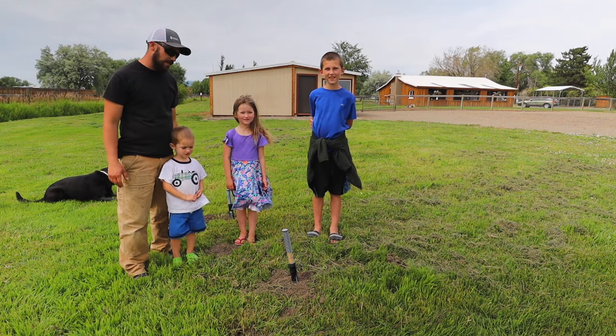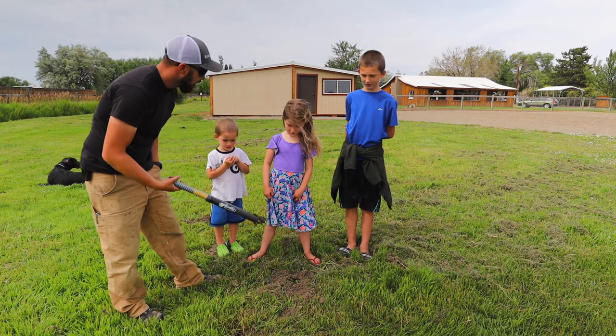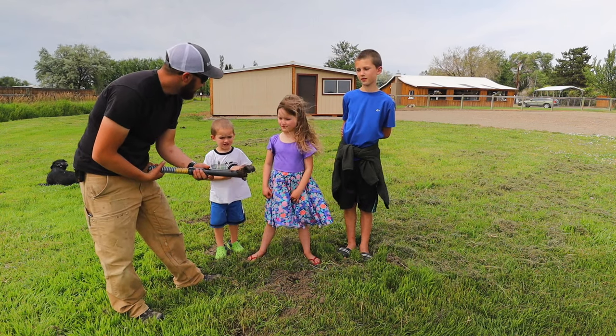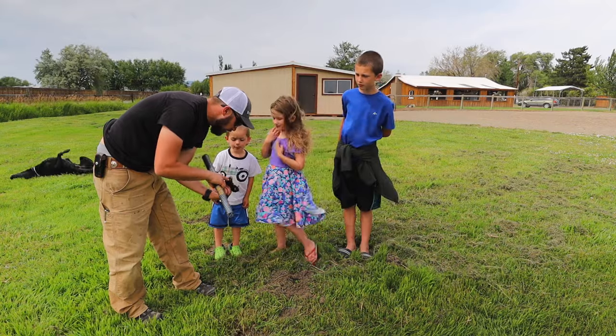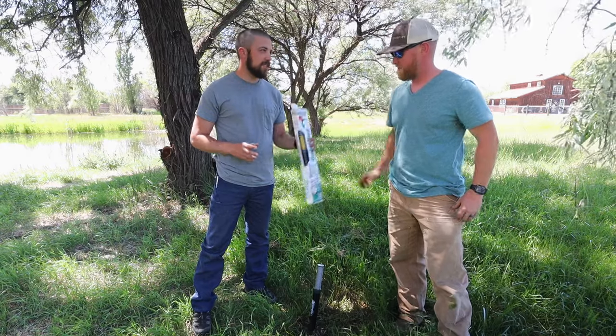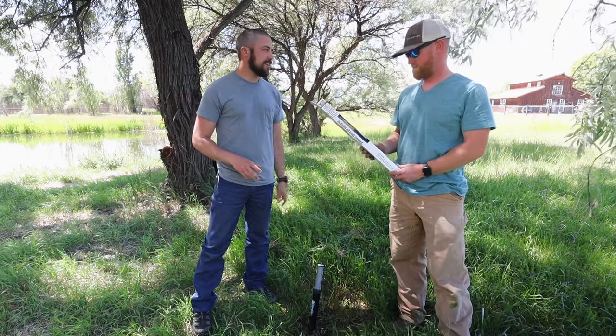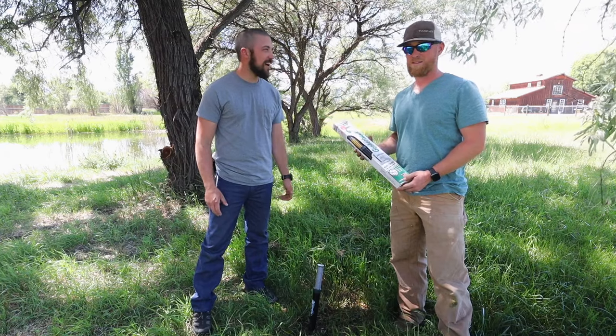I have some helpers with me today. We caught a mole — see his little nose? Oh yeah, and he's got claws. So I just showed Buck how to set the trap, and I'm going to give him a brand new trap. He's going to do some filming at his house and let us know how it goes.